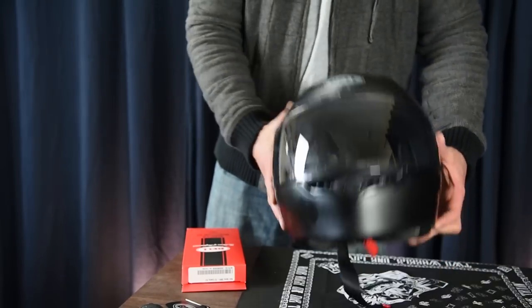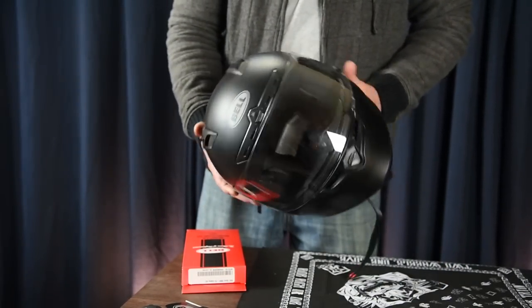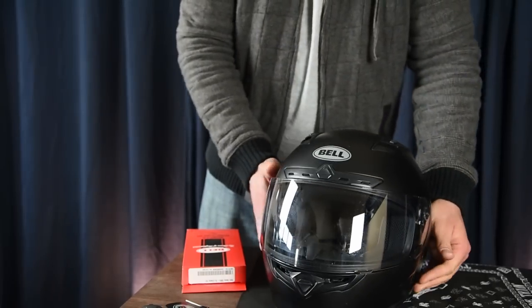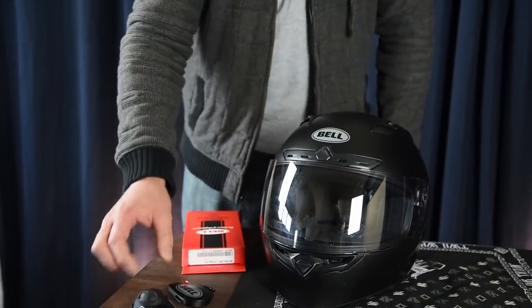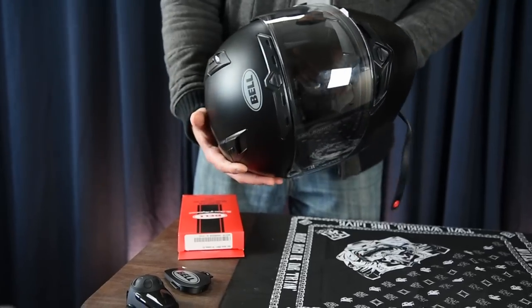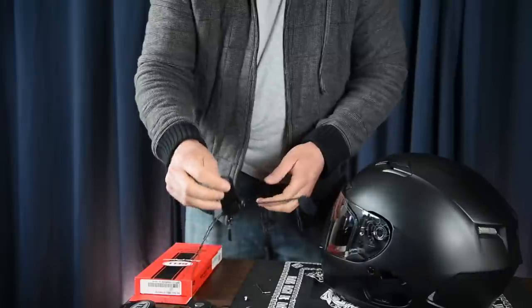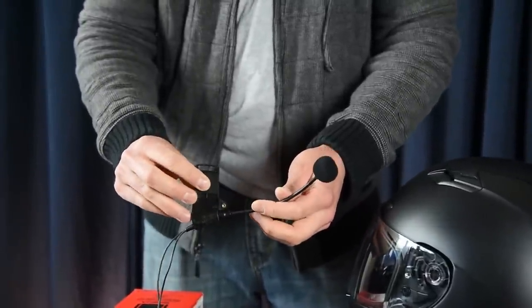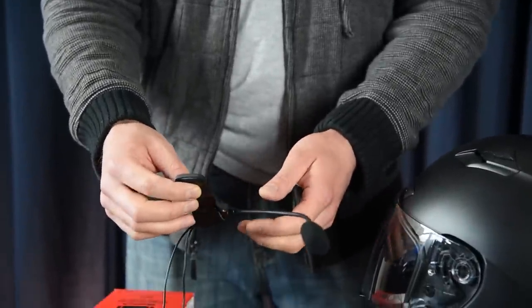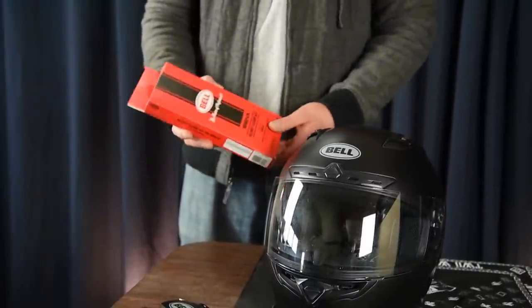Welcome. Here to talk about the Bell Qualifier DLX helmet designed for the Senna SMH10 Bluetooth headset. It's a great helmet — I've used it a few times and it's really good. This is the helmet clamp that I had to purchase separately, specifically for this helmet, also the Bell Mag9 helmet.